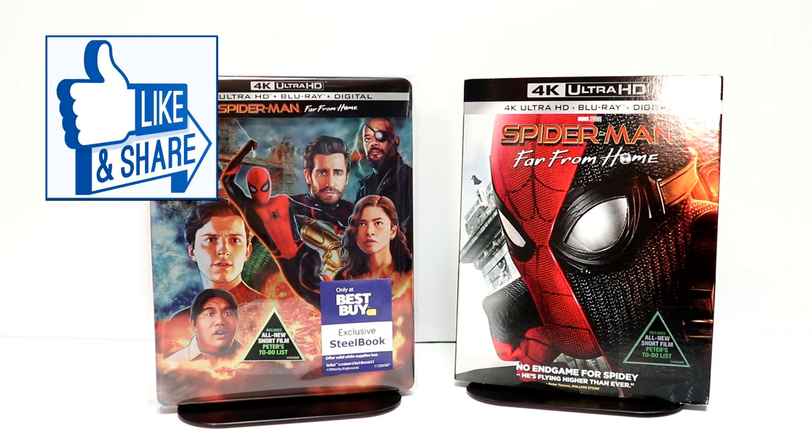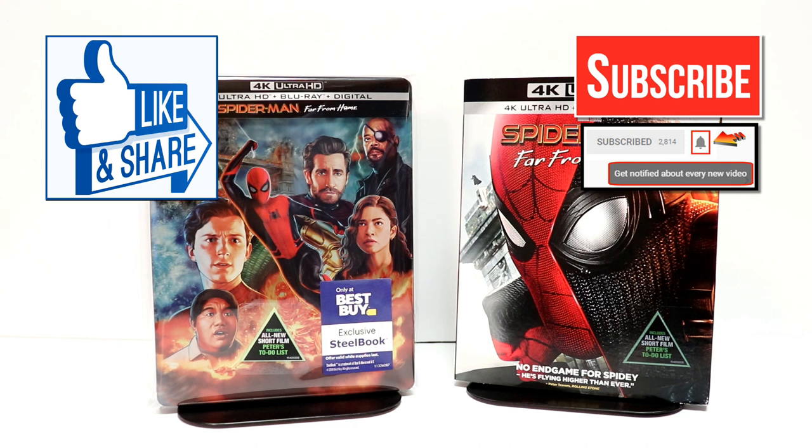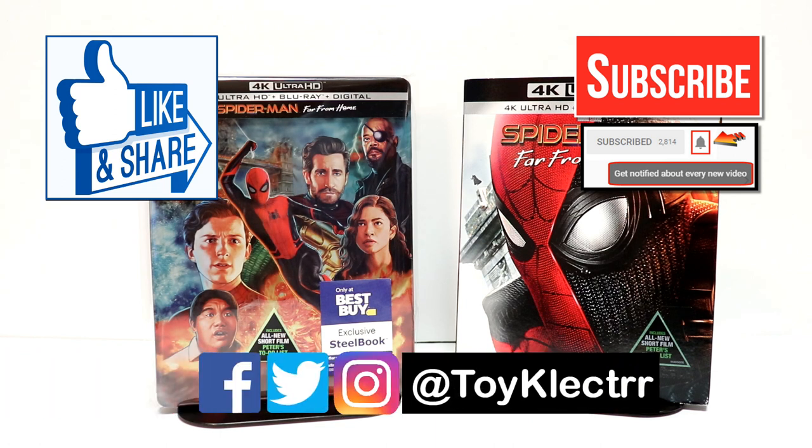If you like what you saw here today, please give it a thumbs up and share the video. If you haven't subscribed to my channel, I'd really appreciate it if you would subscribe. If you do subscribe, please remember to hit that notification bell so that you can be notified every time I upload a new video. If you haven't found me on my social media accounts, I'm on Facebook, Twitter, and Instagram. We will see you next time.